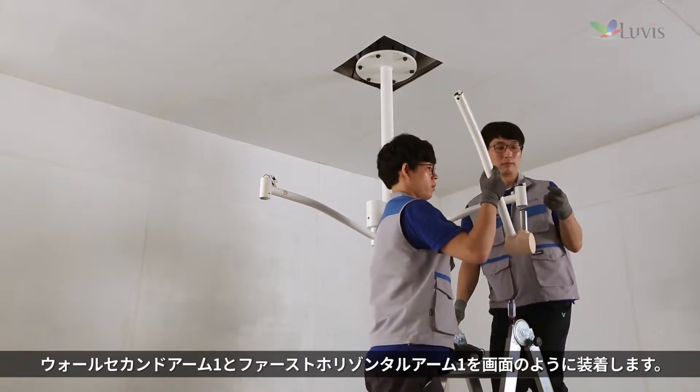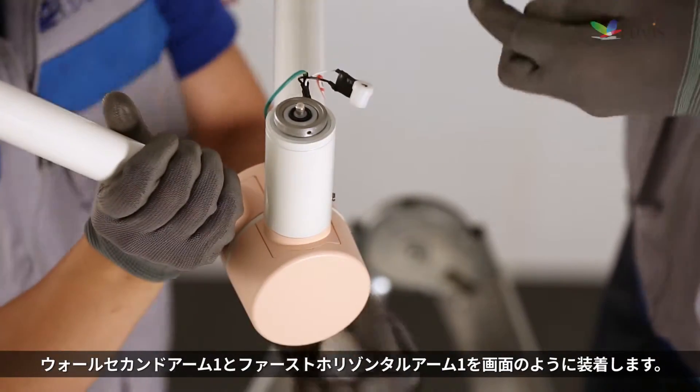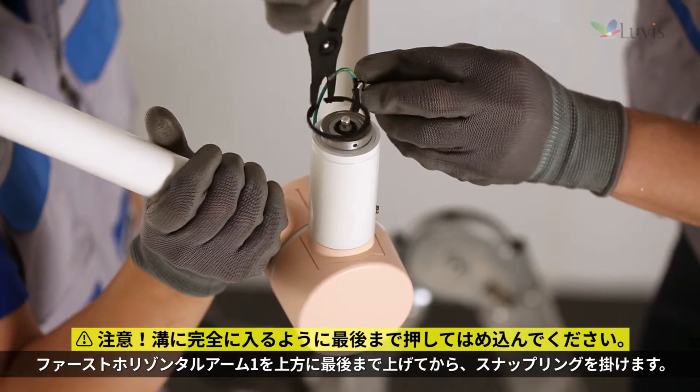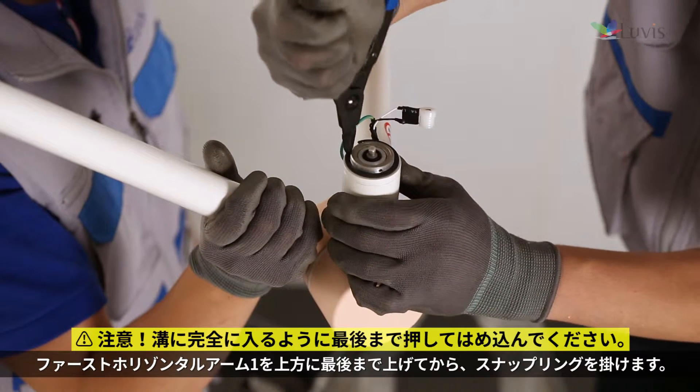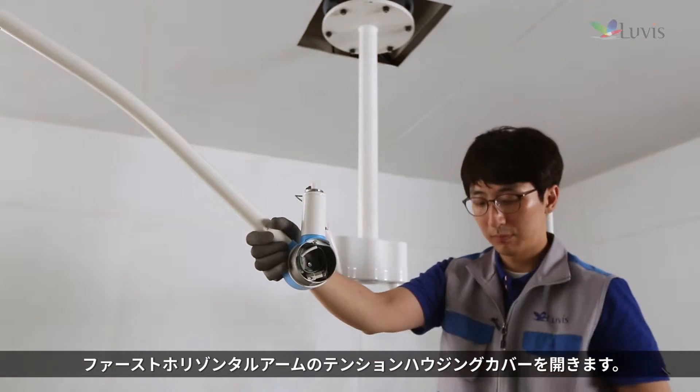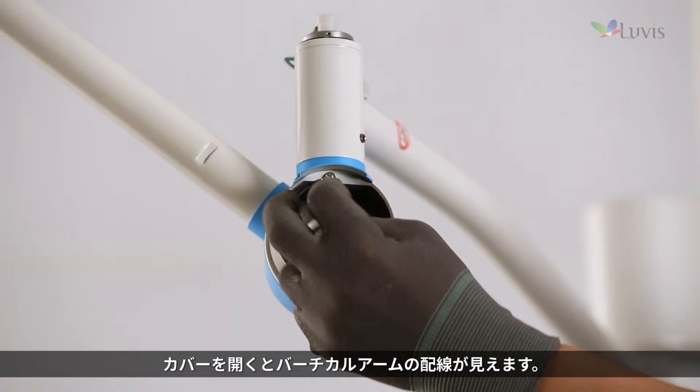Attach wall second arm 1 and first horizontal arm 1 as seen on the screen. Hook up the snap ring after raising first horizontal arm 1 all the way up. Open the first horizontal arm's tension housing cover.